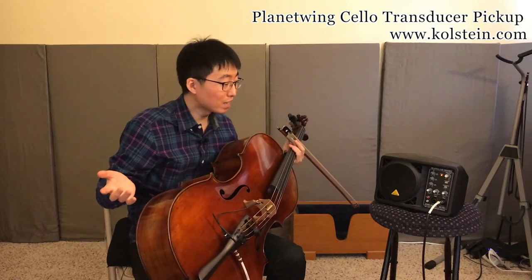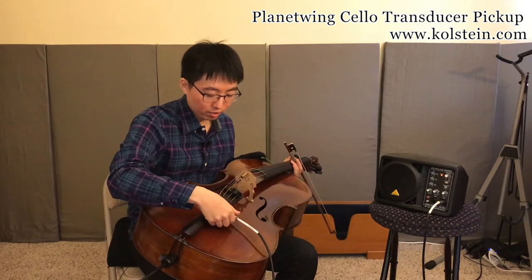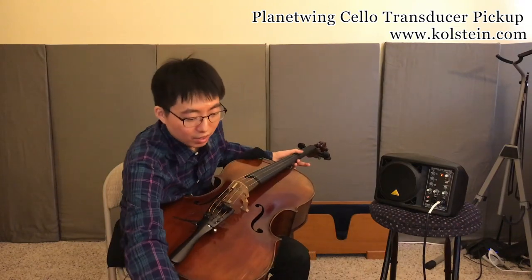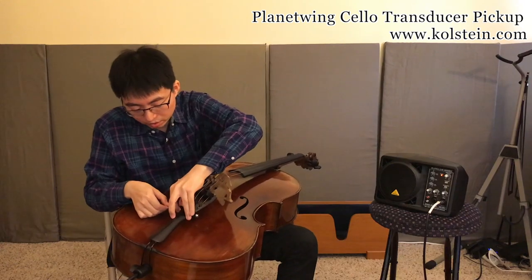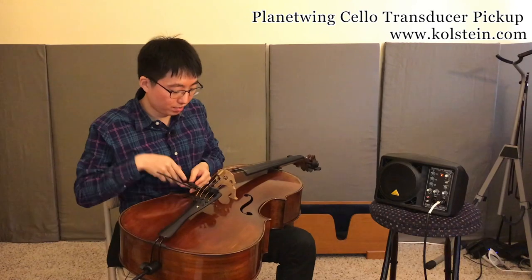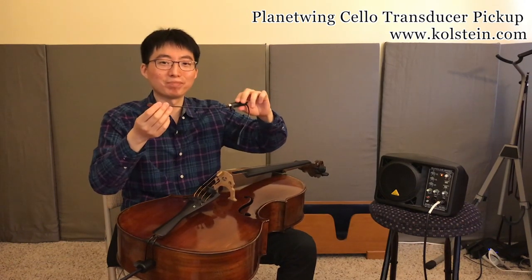And maybe I'll show you how to take it off. So, very simple — just like that, pull it off, and you're done. So this was the review of the Planet Wing Cello Pickup. I hope you enjoyed this video and hope to see you in the next one. Thank you.